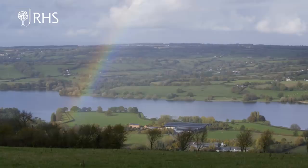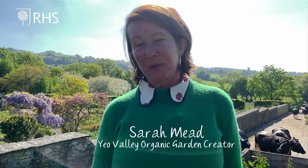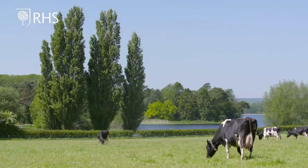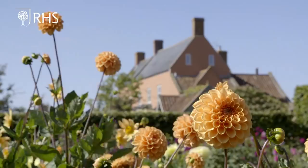Welcome to the Yeo Valley organic garden and the Yeo Valley. The Mead family have been farming here in the southwest for hundreds of years, and we have been farming organically for 25 of those. The garden, which you can see behind me, is very much at the heart of our farm — the farm and the garden are completely linked, and a lot of the principles we use in organic farming carry through to what we use in the garden, albeit on a much smaller scale of course.